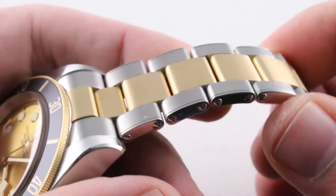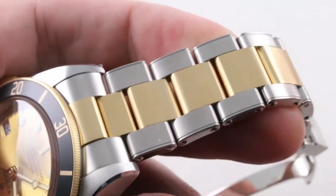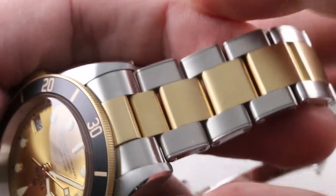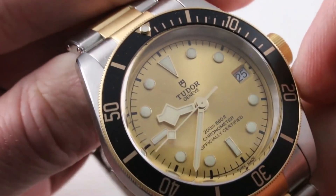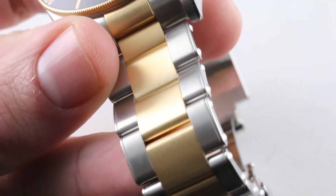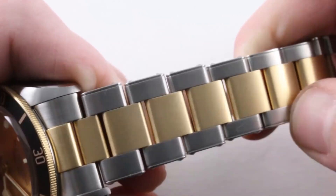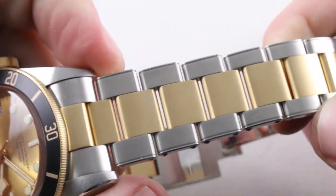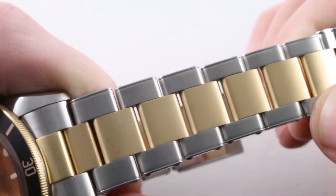It's worth mentioning that the links at center on the bracelet are actually rolled gold. So let's talk about the gold on this watch. You have the bezel itself, which is solid yellow gold. You have the crown, which is gold wrapped. And then you have a rolled or wrapped set of center links on the bracelet. They're all of a satin finish, which I actually happen to prefer to high polish — it seems a bit more refined and contemporary.